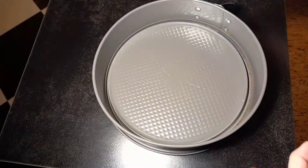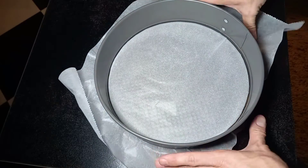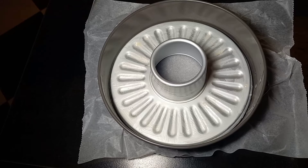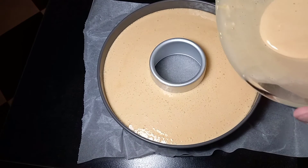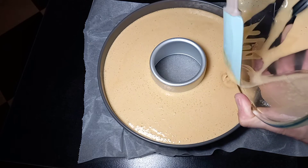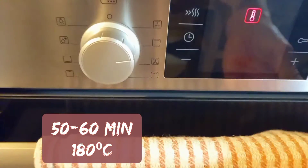Prepare your baking mold, then place your batter in the mold. Bake for 50 to 60 minutes at 180 degrees.